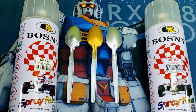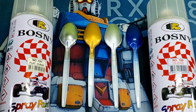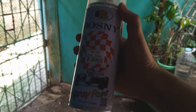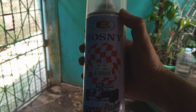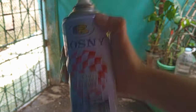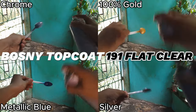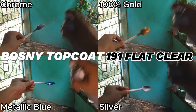Armed with our metallic painted plastic spoons and our trusty Bosni top coats, it's time to get down to business. For our first top coat application, let's kick things off with the Bosni Flat Clear. Always remember to spray in a well-ventilated area, and don't forget to shake it well. Keep that spray moving continuously to cover the area you want to paint, and don't forget to rotate the spoon as well, ensuring it gets an even coat from our Bosni sprayer — and that's all there is to it.